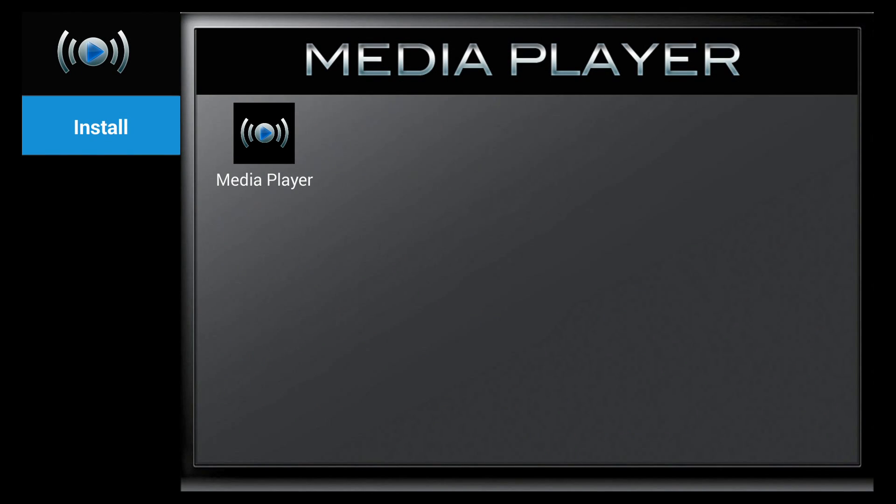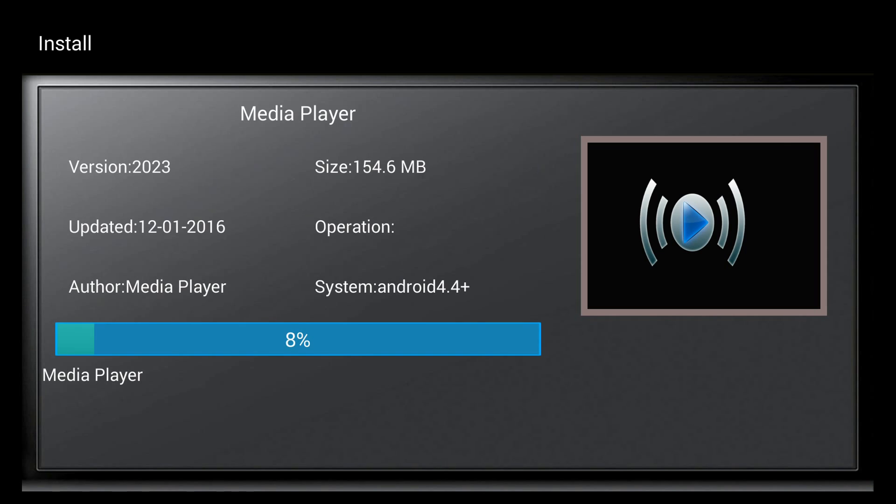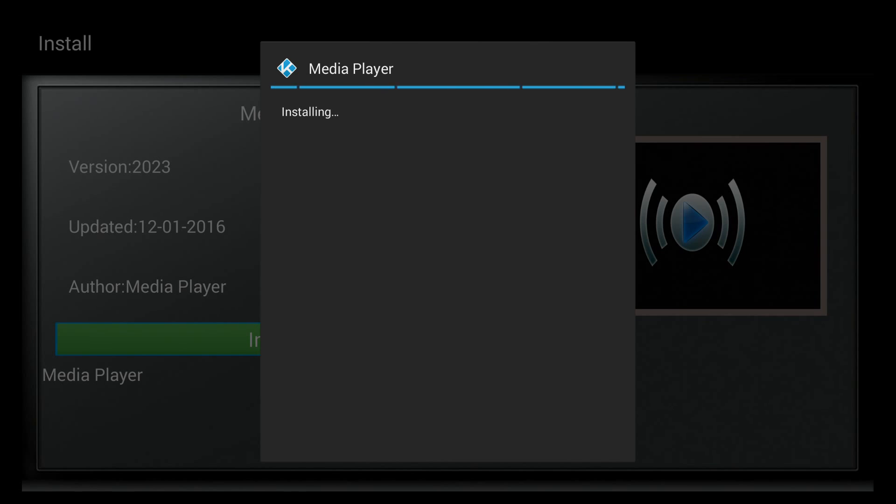If the server is busy, click OK to try again. Once it's ready, the install button appears in blue. Navigate right to select it and click OK. It will prompt you to download — click Download and OK to start. After the download finishes, click the down arrow to see options, move right to Install, and click OK. It will take a couple of minutes to install.